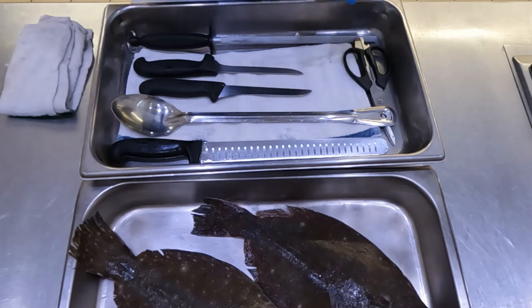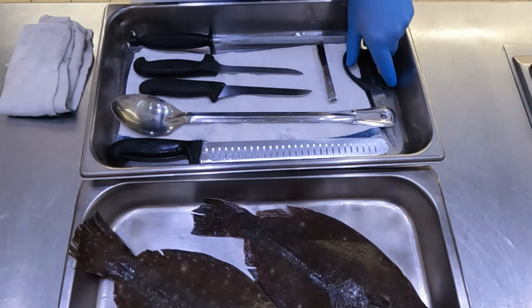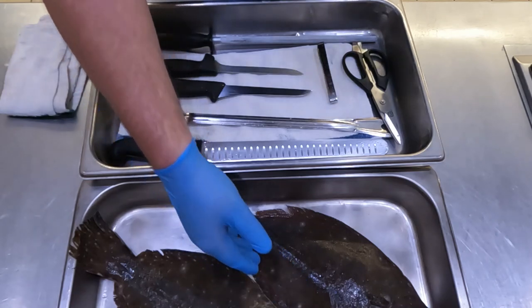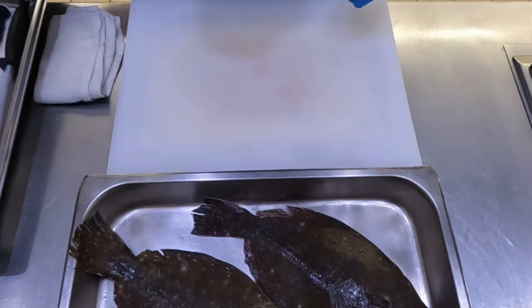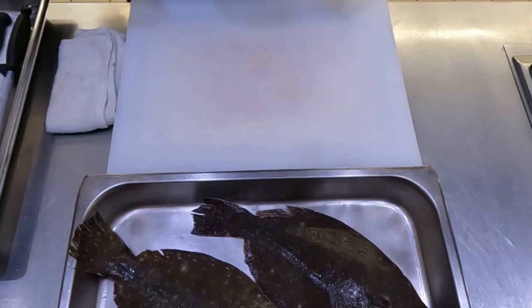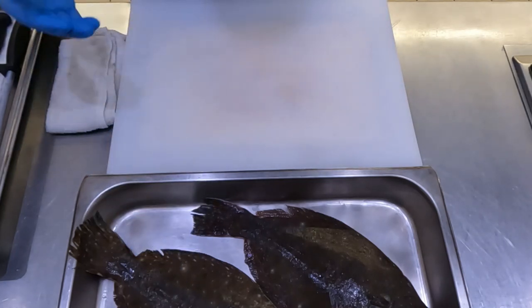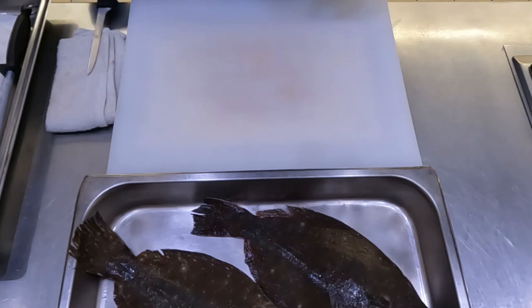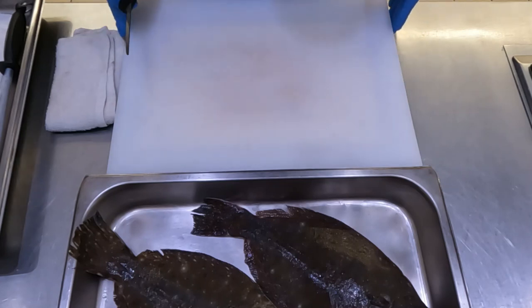I have tweezers — I'd generally use those to remove pin bones, which I won't need with these flatfish, but I like having them on hand. I have my shears for cutting through bone or removing fins, though I probably won't use those either. My last and most important tools are my towel and gloves. Even though the scales on flatfish are extremely minuscule, you don't want to put those back on the fillets. Every time I do a cut, I'll wipe off any scales on my knife to avoid cross contamination.